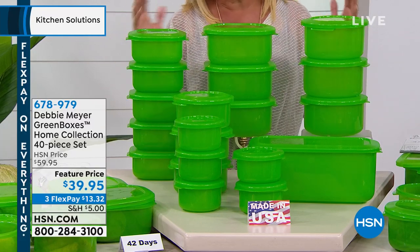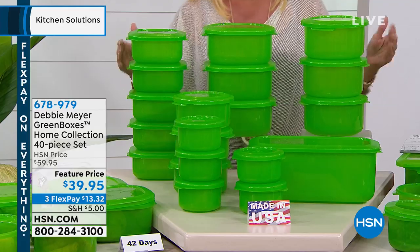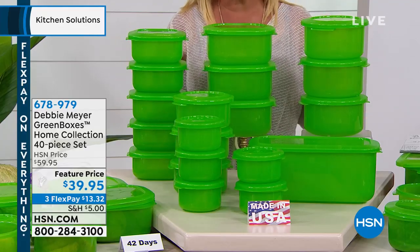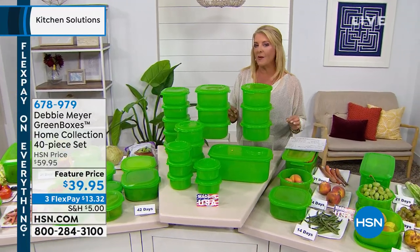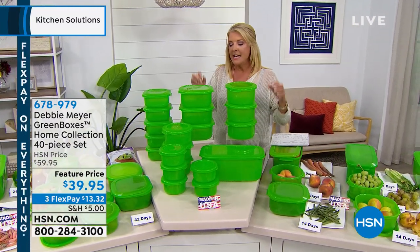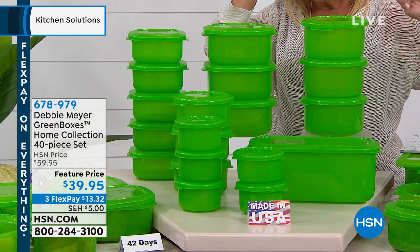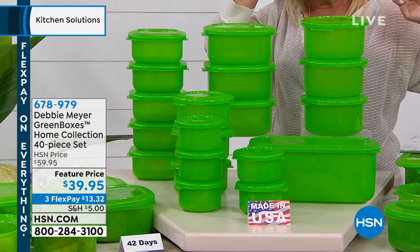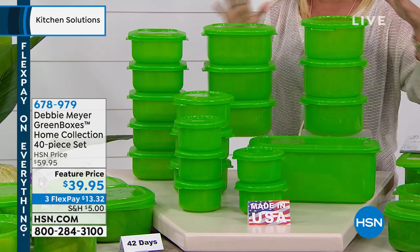I have them. If you open my fridge right now you will see them. If you open my dishwasher, you will see them. We have the largest configuration we've ever done on the Debbie Meyer green boxes at today's special price. In two airings, we've sold around 3,000. They're on fire.